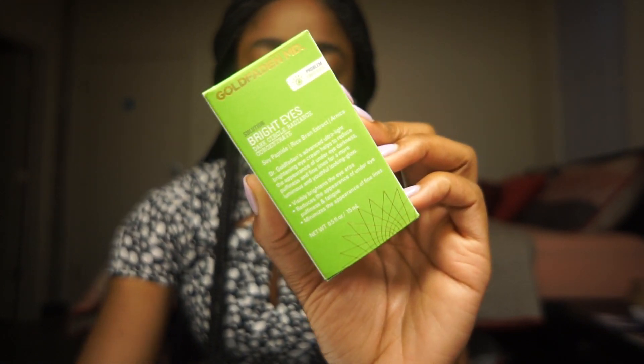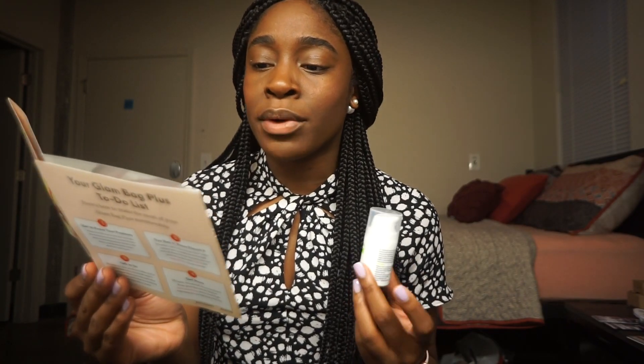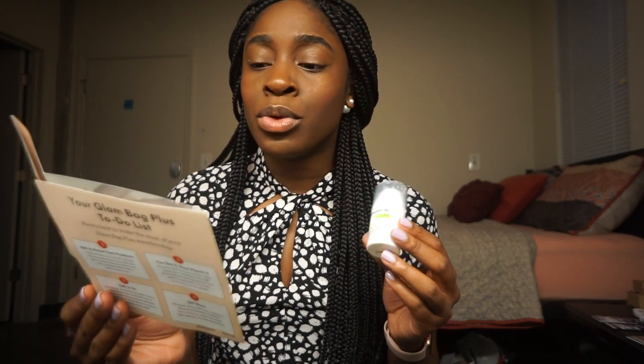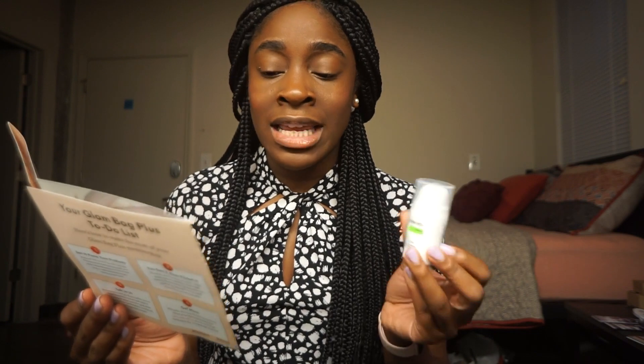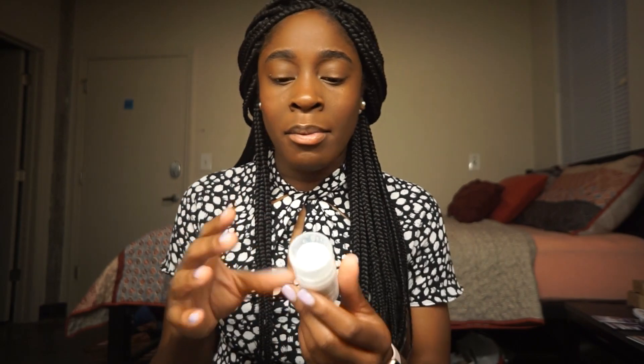Next, from Goldfaden MD, we have this Bright Eyes product, which retails for $55. The information card says this eye cream gets to the root of your under-eye issues. Formulated with rice bean extract, soy peptide, organic red tea, and arnica, it helps reduce the appearance of dark circles, puffiness, and fine lines. Tip: apply one drop in a patting motion using your ring finger — you use the ring finger because it applies very delicate pressure. For fast results, use morning and night on clean skin. It's a small product and very light, so a little bit should go a long way.